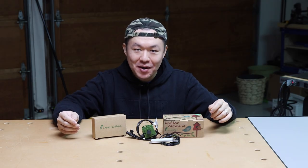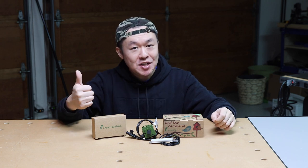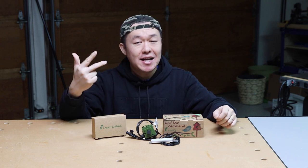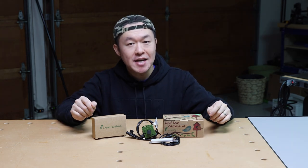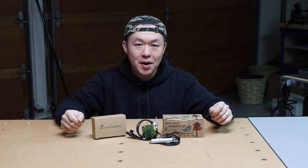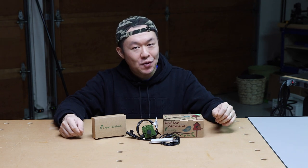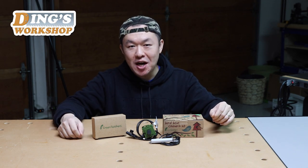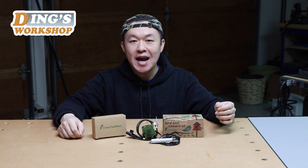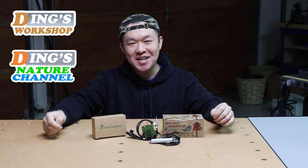So far I am very pleased with the third-generation Wi-Fi bird box camera. It is feature-packed, easy to set up, and simply brings more fun to my birdhouse. If you are interested in purchasing the Green Feathers camera, I'm going to leave a coupon code in the description, so be sure to use that on your purchase. Stay tuned for the birdhouse build at Ding's Workshop and more birdhouse footage at Ding's Nature Channel. See you next time!